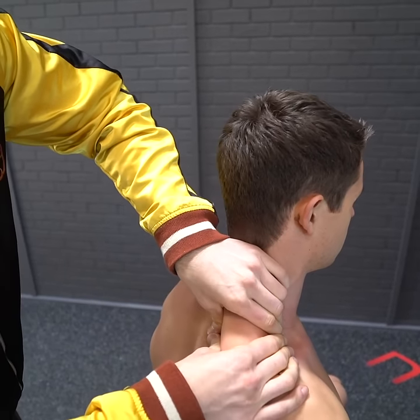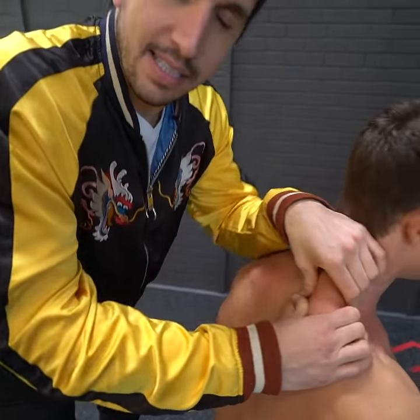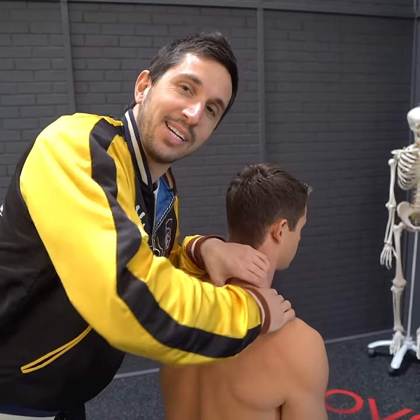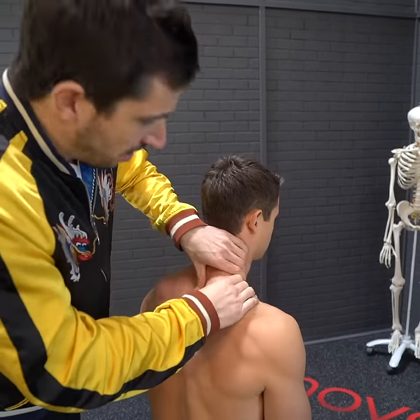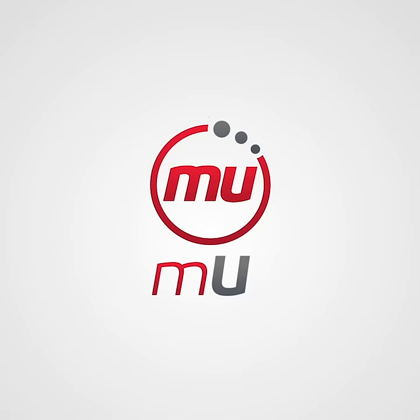Then you can even do two hands here — squeezes. Guys, this is so great. Who's having a bad day? Maybe somebody you like — go show them you know how to use your hands a little bit. Long, steady squeezes is going to help make your life better.